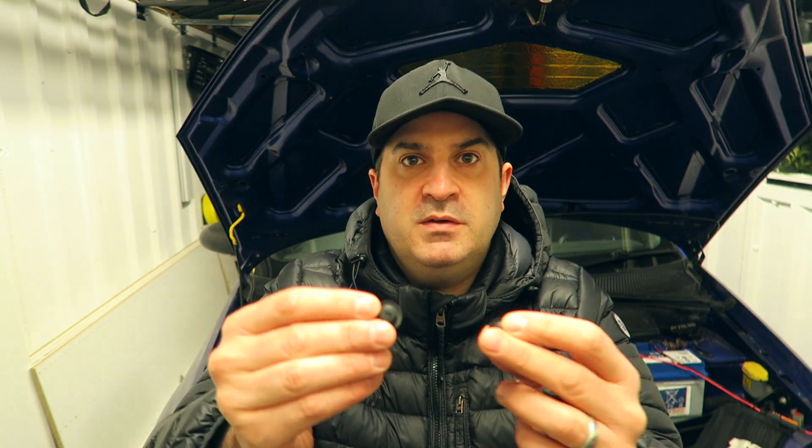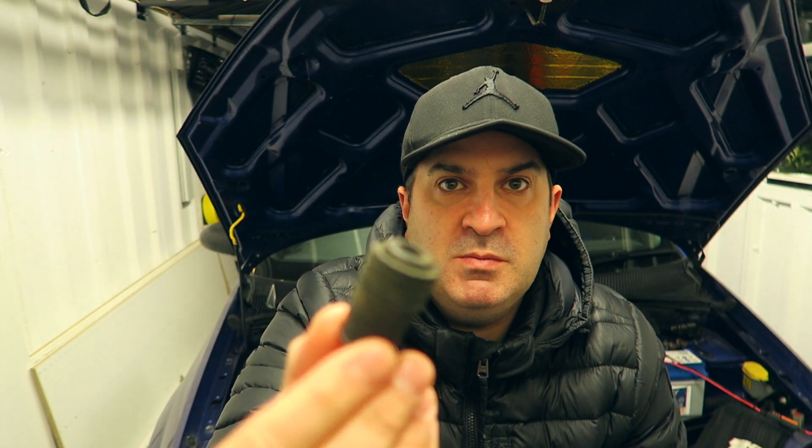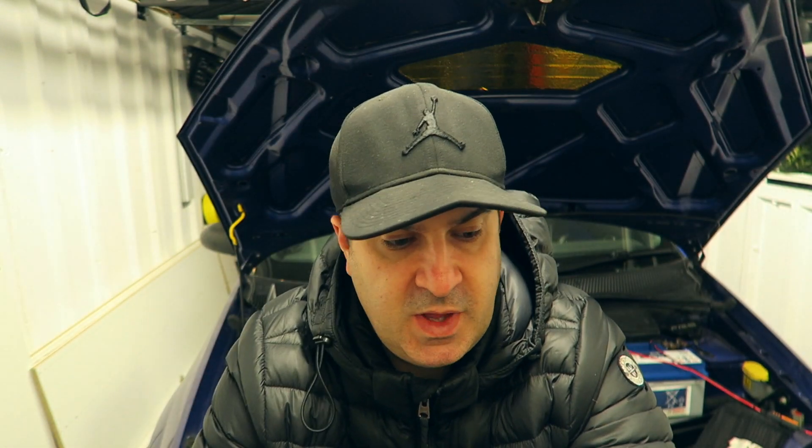I went to the breakers yard yesterday morning and picked up these little bits. It's these two little grommets here which are for the boot, and you get the little bump stop on the boot as well. I was missing one of those, so I picked one of those up along with those two there.